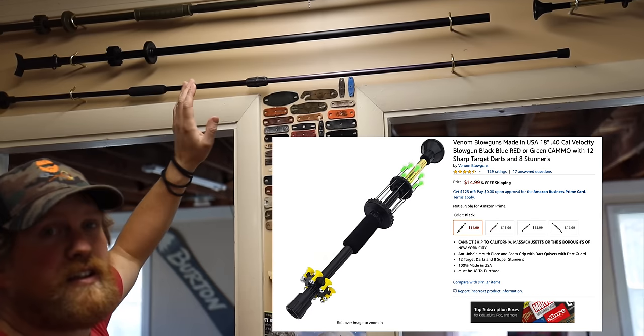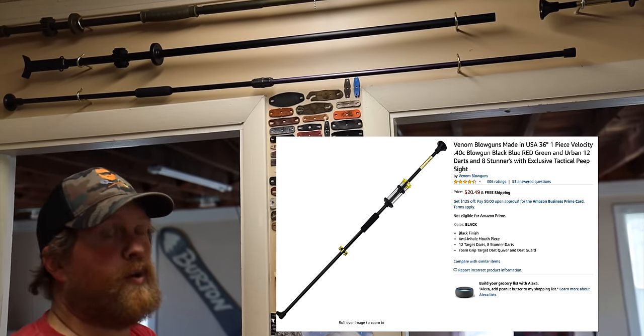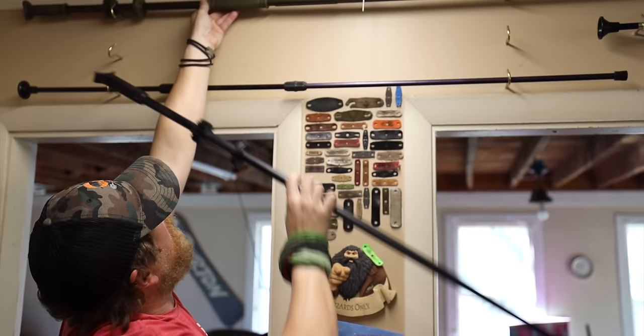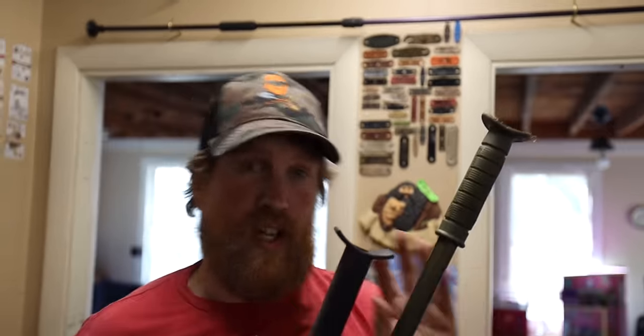They're the cheapest ones you can get on Amazon. You can also build your own blowgun with a piece of electrical conduit, electrical connectors, and some sheetrock screws. These big bore blowguns are serious — Tim Wells has actually taken a bear with one, so they're not just a toy.